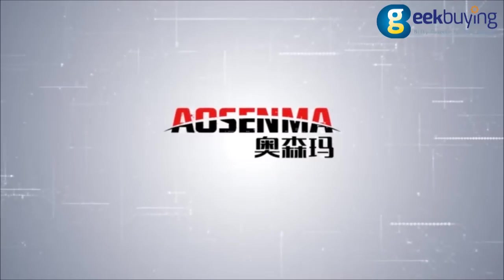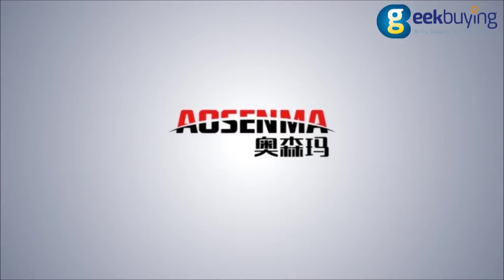Thank you for watching the AUSENMA automatically following UAV video tutorial.